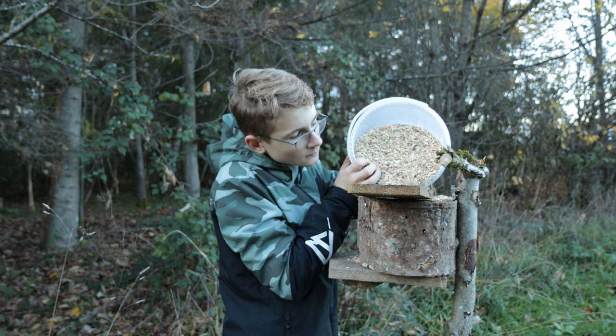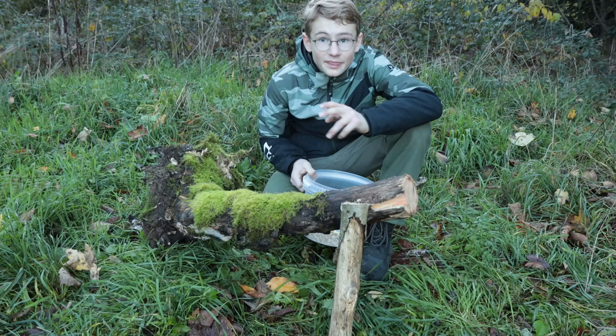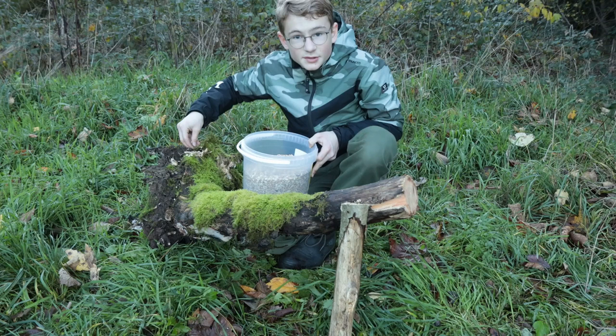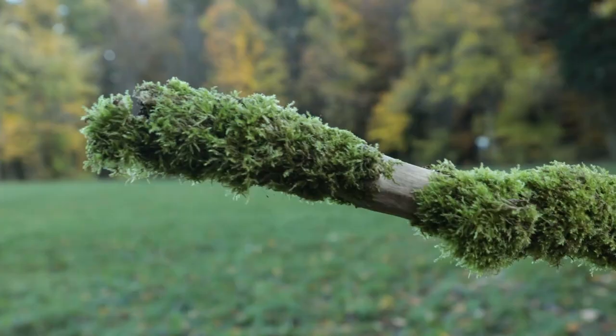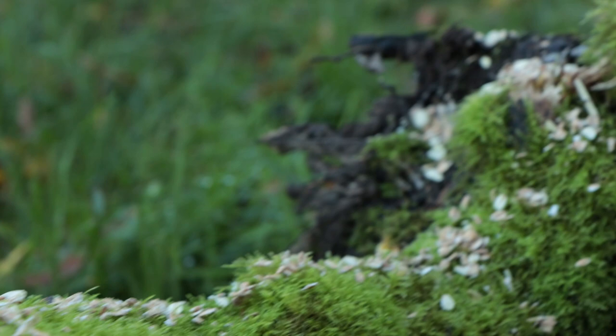I think that should be enough bird food for the beginning. I also put some bird feed on top of this stump here, because I hope to attract jays, blackbirds, or birds that eat on the ground. There are some natural holes in the stump and that's perfect for bird food. Okay guys, everything is set up now — the bird food is on top of the stump and in the bird feeder. Now it's only time to wait until the birds recognize that there is food here.